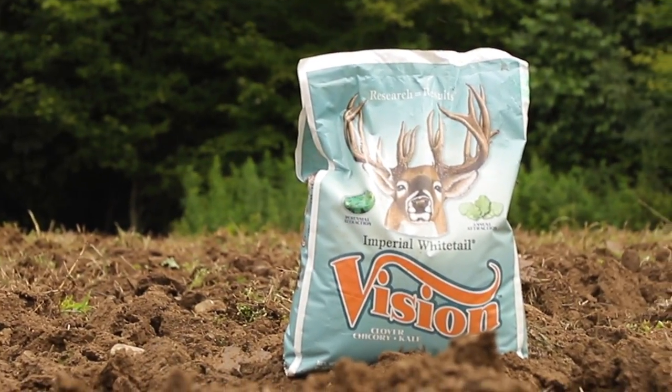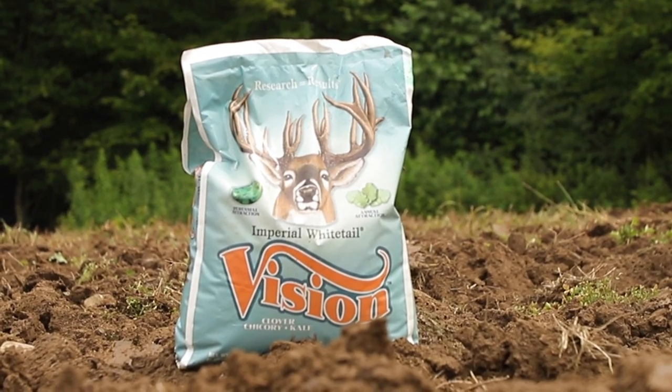Hello and welcome to Whitetail Institute's Food Plot TV. We have a great show for you today. It's about a new product from Whitetail Institute called Vision. Vision is a combination of perennials as well as annuals — it has chicory, clover, and kale in it.